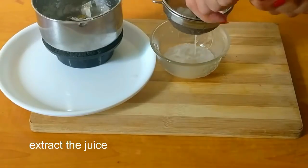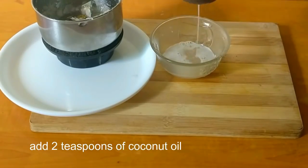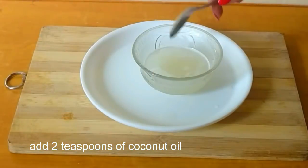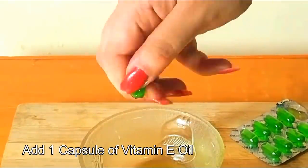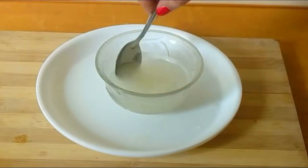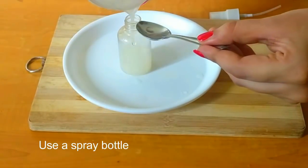Add two teaspoons of coconut oil and mix them well. You can also add one capsule of vitamin E oil. After that, transfer this concoction into a spray bottle.